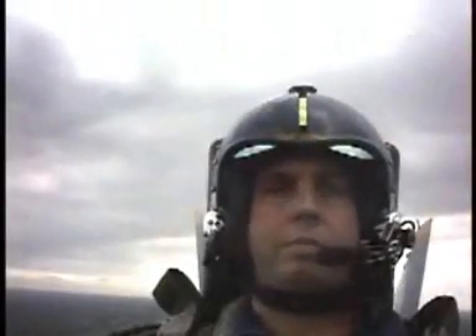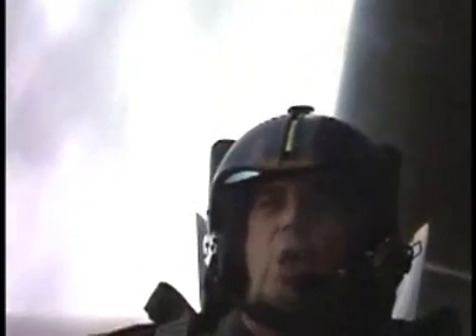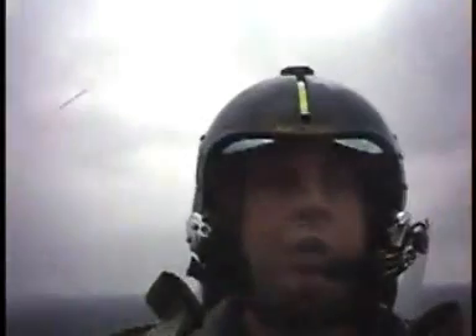All right, 450 knots. Looking for any obstructions there — looking good. Here we go. Take a deep breath. Flex your legs. Here's the burner. Okay, here we go. You're back with me. Can you hear me, Steve? Yes. All right, you're back with me.